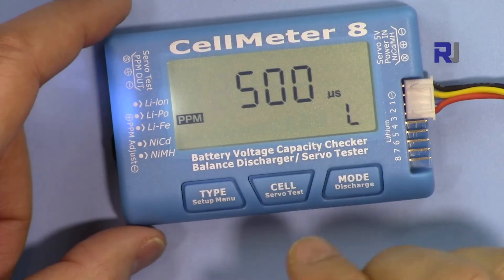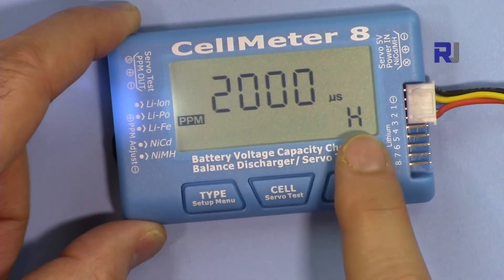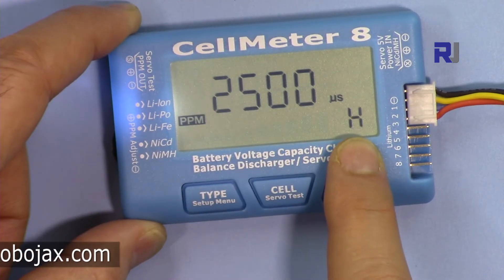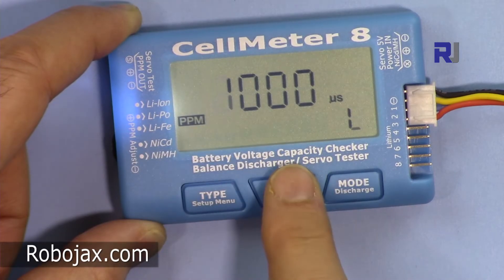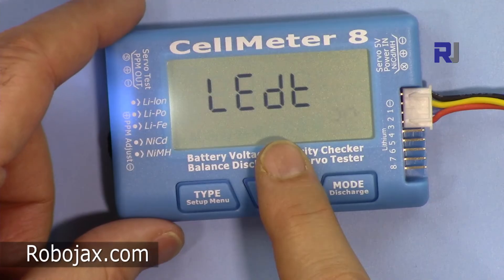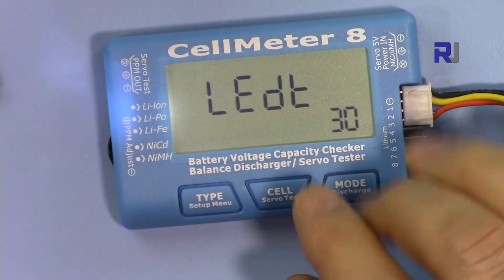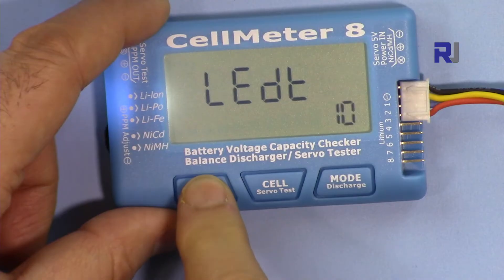Next is the pulse width in microseconds — high and low values. When H is displayed that's 2000 microseconds, and L is 1000, so it goes between 1000 and 2000. You can also change it so high is 2500 and low is 500. Pressing again shows the LED timeout setting — how long before the backlight turns off when no button is pressed during discharge.